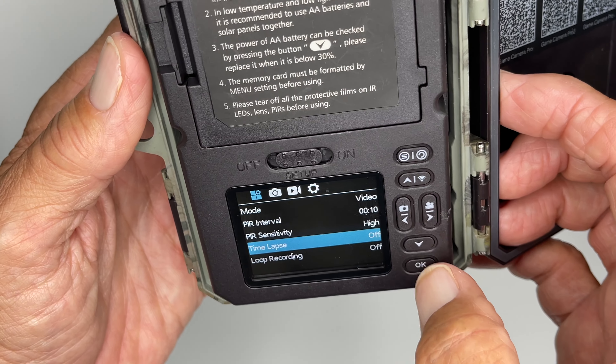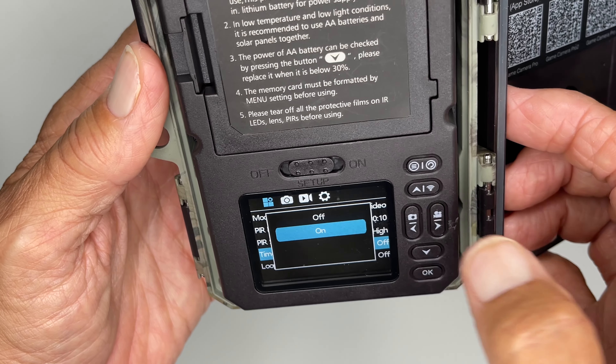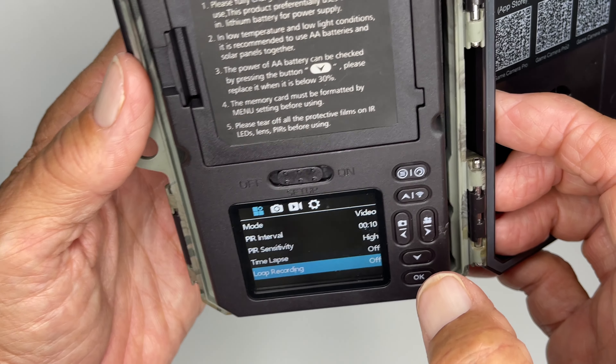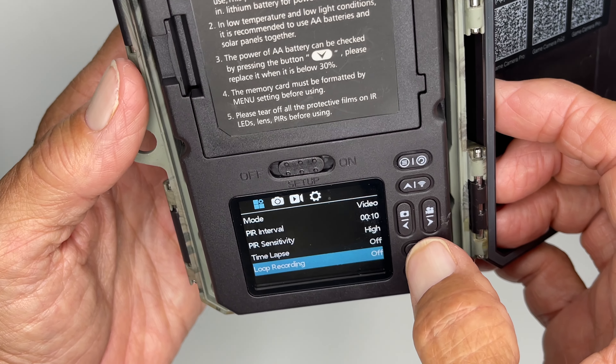And then let's go to time lapse. Let's open that up. Right now I've got it off. If you want to turn it on you could go there and hit on. I'm going to leave it off because I'm not taking time lapses. And then loop recordings — if you just set it out there and you want it to loop and continuously record, but I don't think we want to do that.